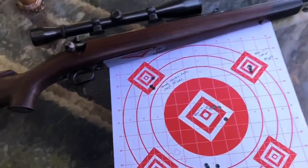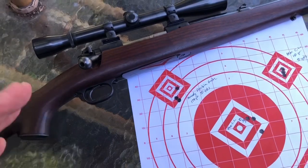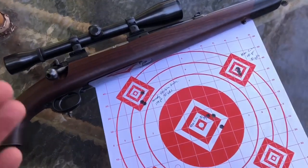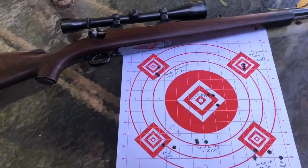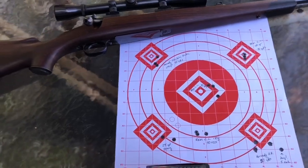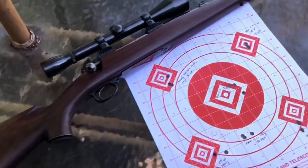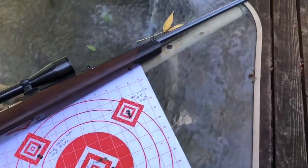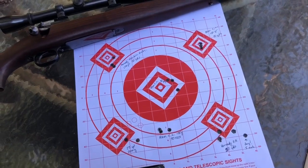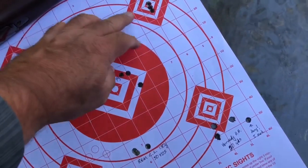Overall, very pleased with the results. I mentioned four or five things I did: the scope, the mounts, the trigger, cleaning the bore, and the action screw tension. Do I know which one made the biggest difference? If I were being scientific I'd do one at a time, but I don't have time for that. That said, I don't consider this rifle fully zeroed yet.